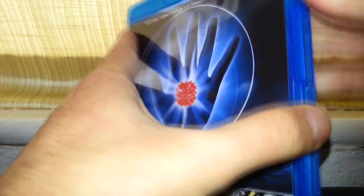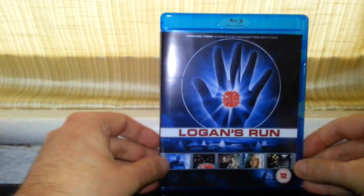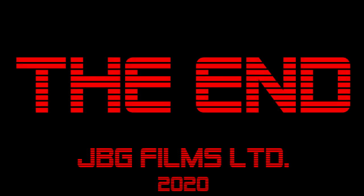Well, it was about £8 — not bad for a Blu-ray. Anyway, I'm going to end this now. Thank you so much for watching. Until next time, goodbye.